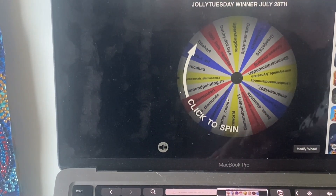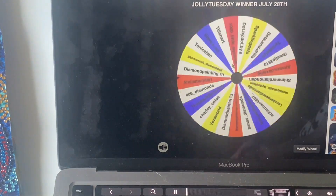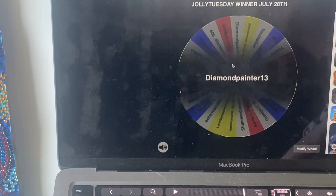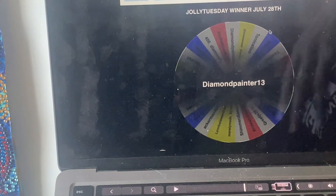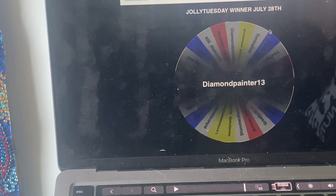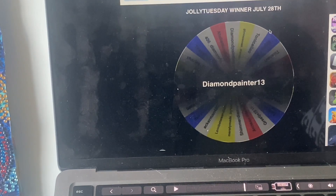Let's draw the winner right now! And the winner is... Diamond Painter 13! Congratulations — you've won this week's raffle and 15% off our canvases and products. We'll be contacting you soon. For those who didn't win this week, next week is also Jolly Tuesday, so you'll have the chance to participate again. Sometimes it's 10%, sometimes 15% off, but there will always be a winner. We'll see each other next week — bye!